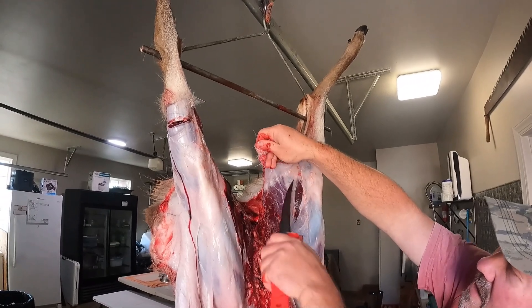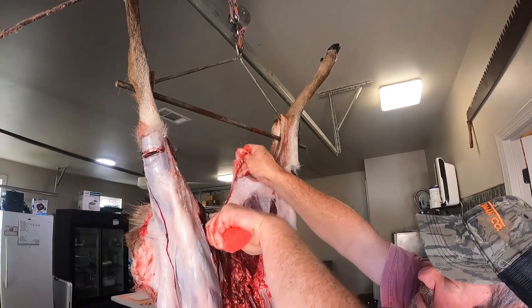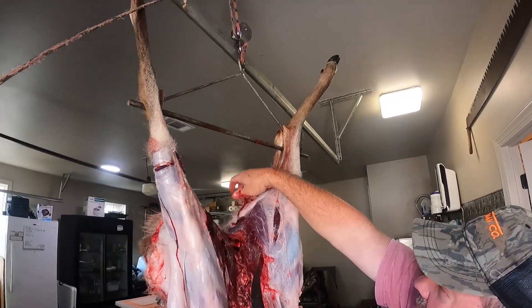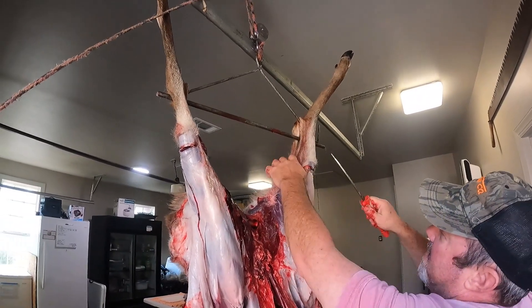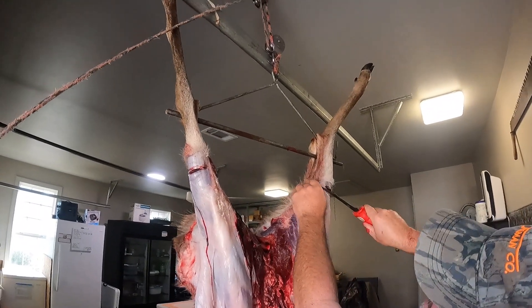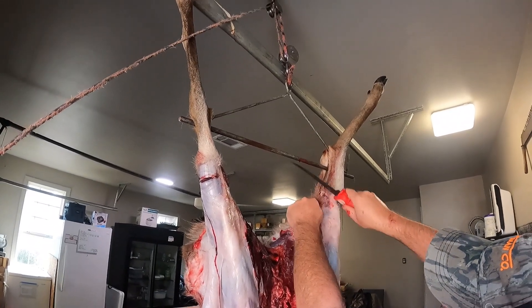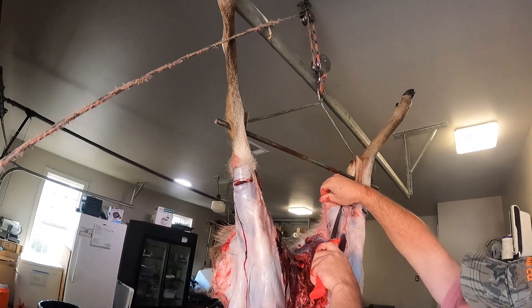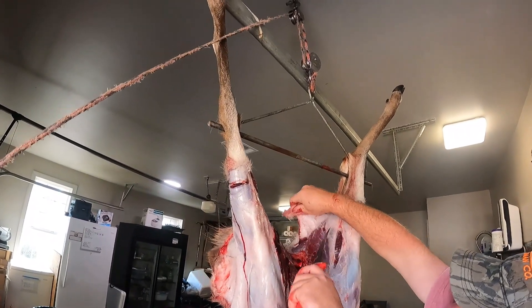This hair is from where he field gutted it, field dressed it, whatever. Normally when we get them it's not that bad, but we'll wash it all off. Here's that other tendon — I gotta be careful, I almost went too far there. Don't get in a hurry.